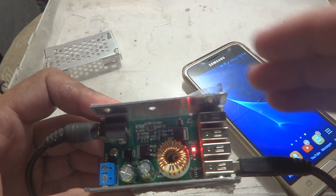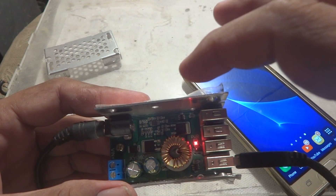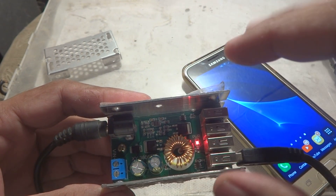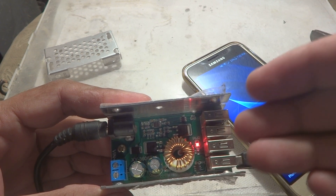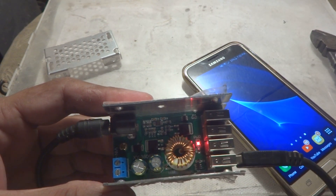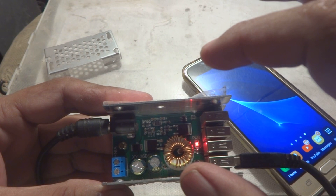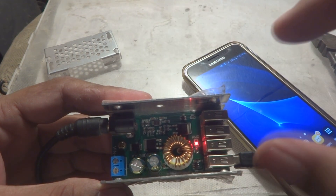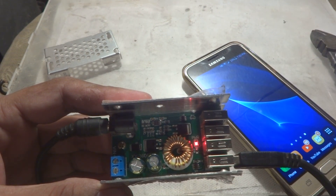It converts voltage to current with very little loss and very high efficiency — it can reach up to 97%. This is an ideal charger for mobile phones if you have a 12V or 24V battery system at home and want to charge your phones through your solar system.